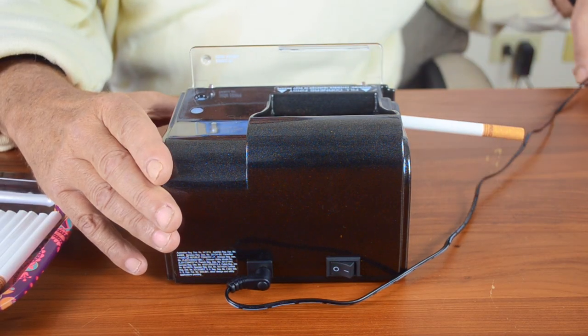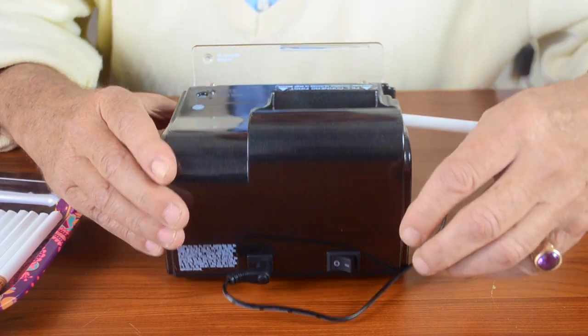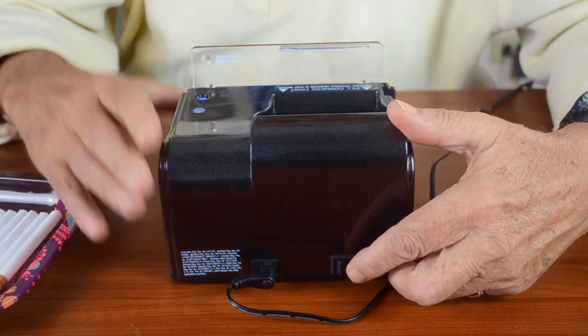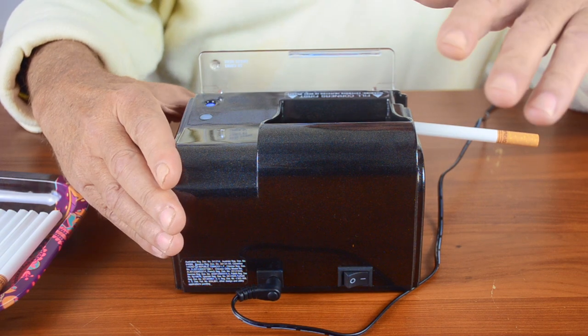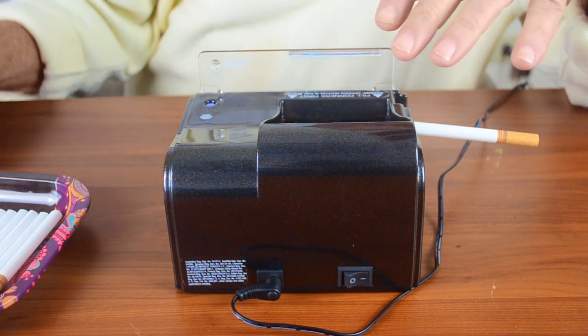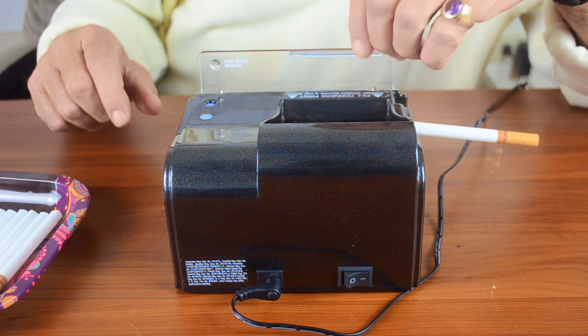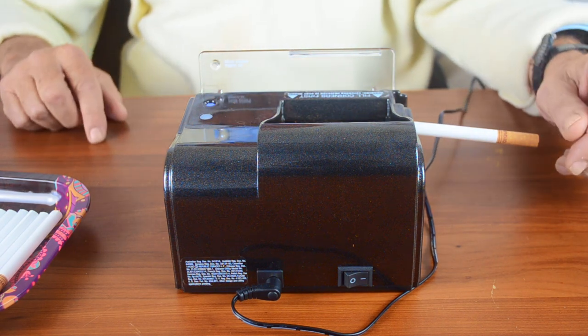The first step: it's electric, so you have to plug it into an outlet. There's a button in back — the switch — make sure you turn it on. A little blue light comes on to show you it's ready to go. We're going to show you how to put the tobacco in; it's just a matter of closing it up and hitting the button.